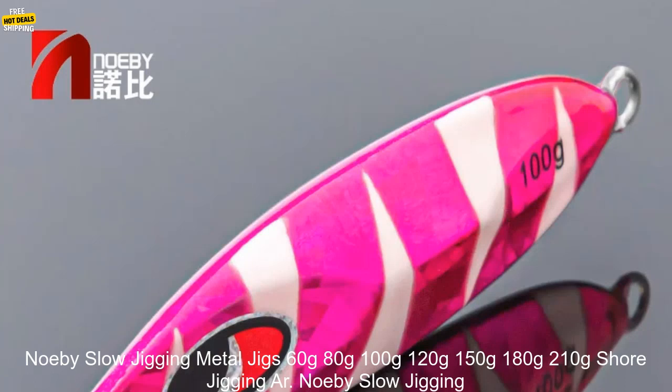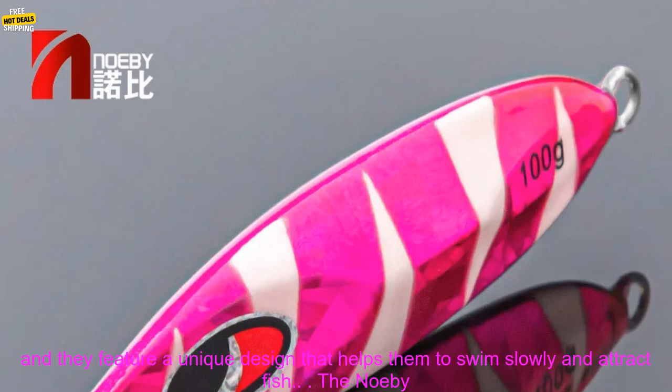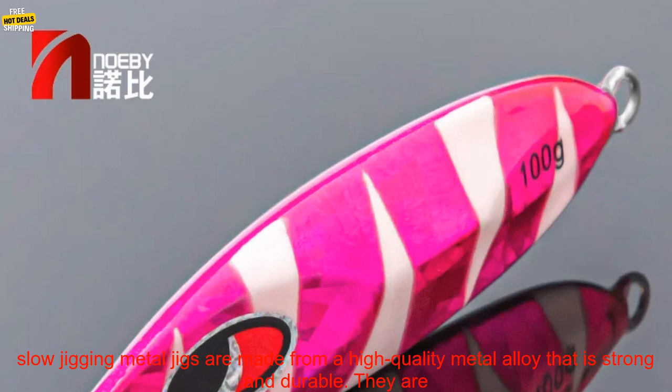Noeby Slow Jigging Metal Jigs — a review. Noeby is a popular brand of fishing lures, and their slow jigging metal jigs are some of the best on the market. These jigs are designed for use in deep water, and they feature a unique design that helps them to swim slowly and attract fish.